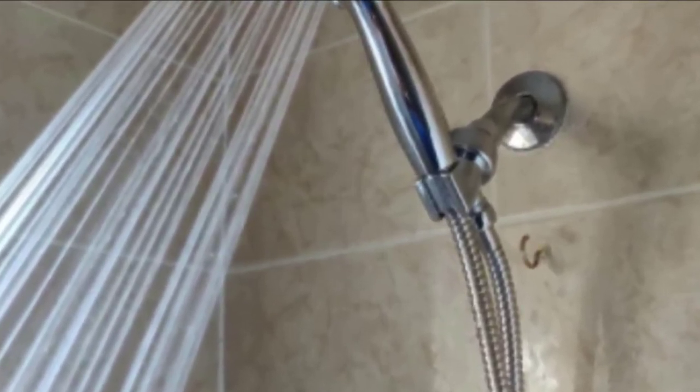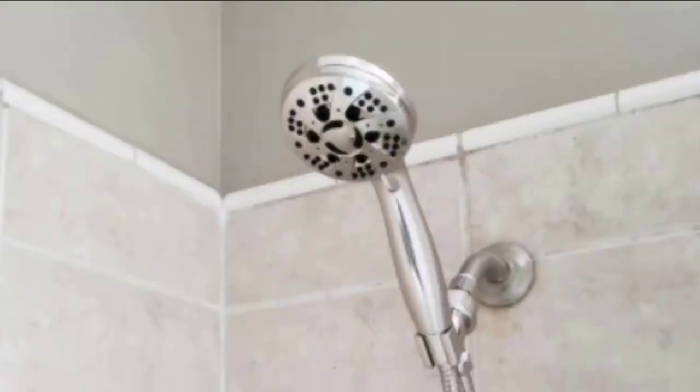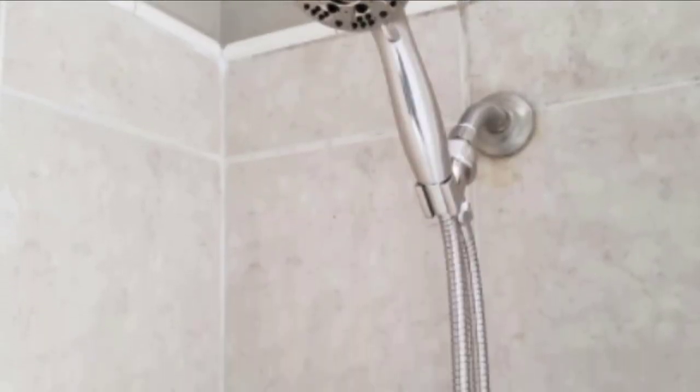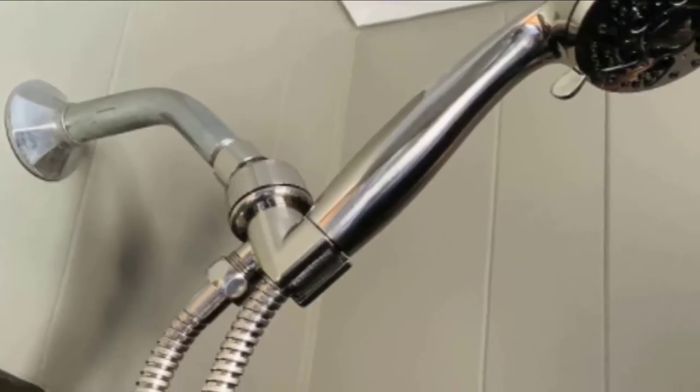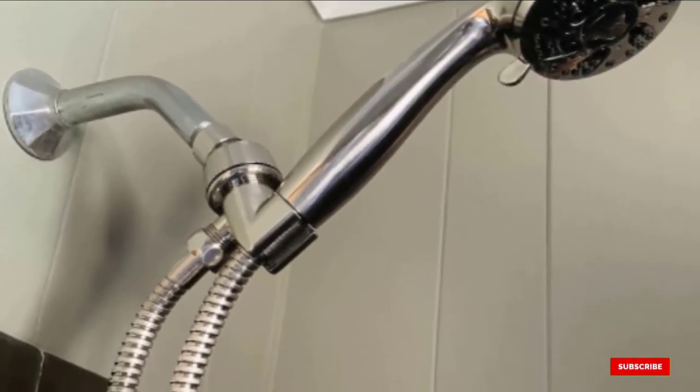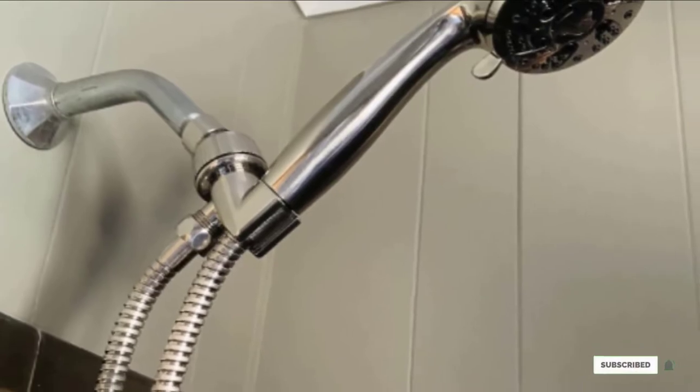This feature allows you to point the shower in the direction of your choice, therefore enhancing flexibility and ease of cleaning. It's also attached with a 5-foot stainless hose to offer more flexibility. Once you get this product, there's no need to call a plumber because it fits any standard shower arm and is also very easy to connect without any tools.